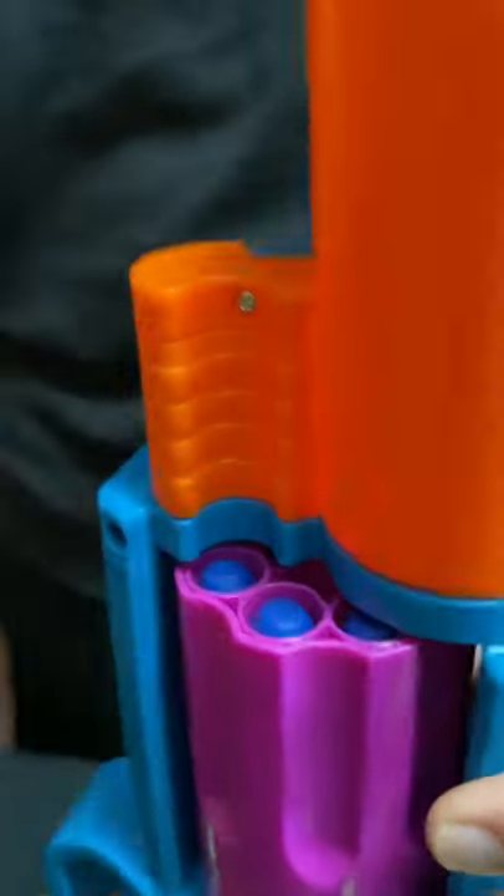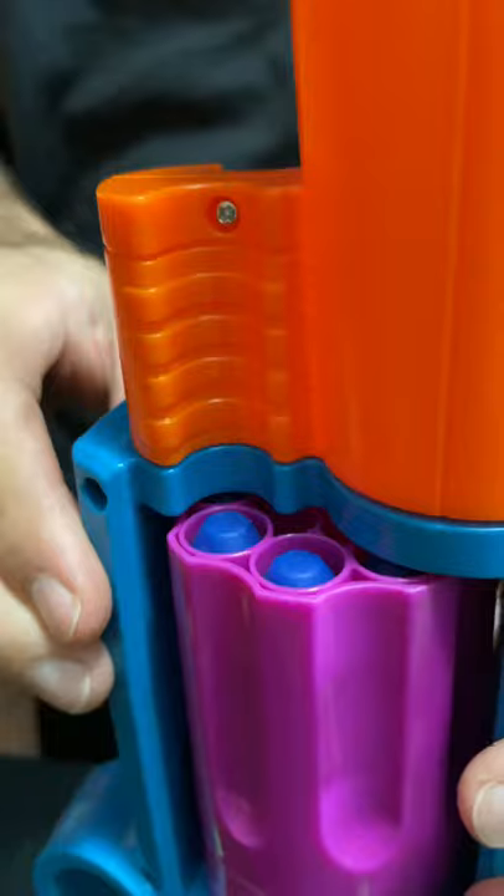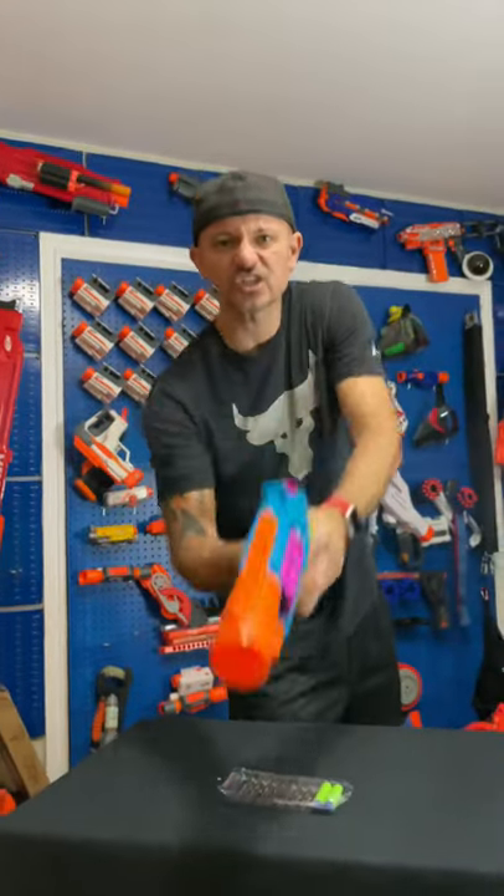You load your darts just like that. Rotate the cylinder. Let's see how this thing shoots.